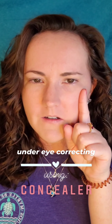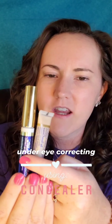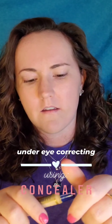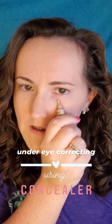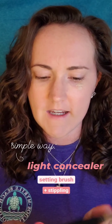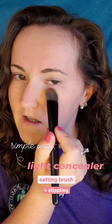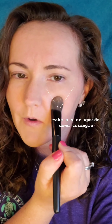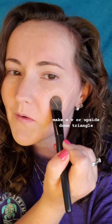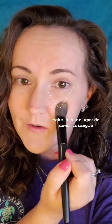Next up, I'm going to show you how to correct the color under your eyes using a concealer and a shadow sense. The first way is very simple and easy — I'm going to use a setting brush and stipple it in, just like I did with the CCTM and foundation. You can see I'm dragging it out into a V-shape or upside-down triangle to elongate the circles under your eyes.